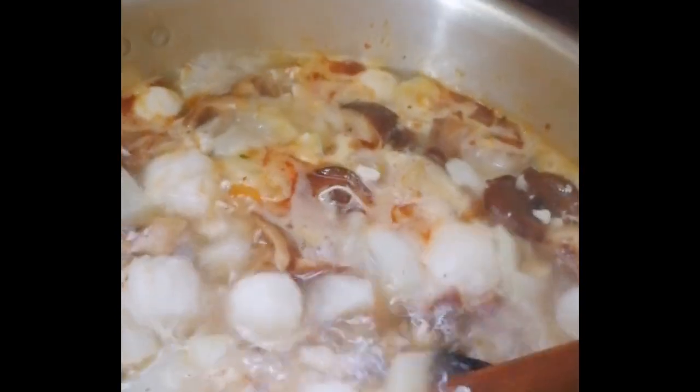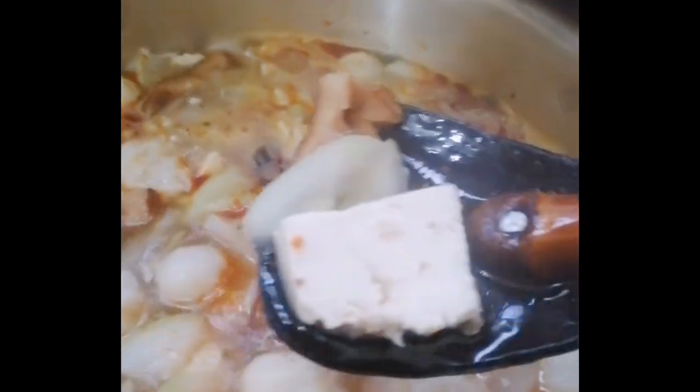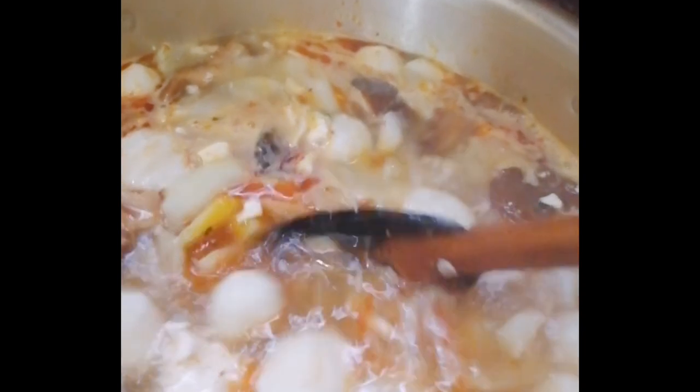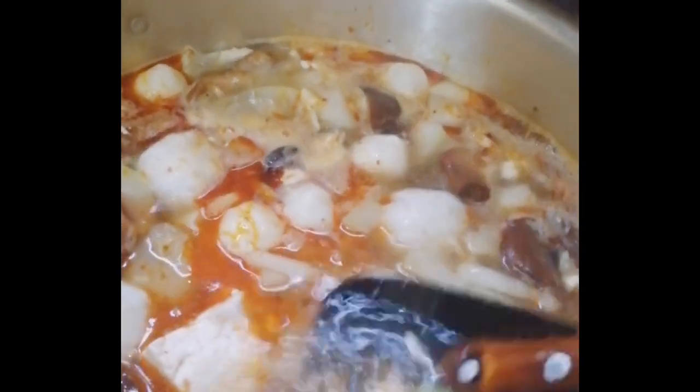Binis ako lang yung chicken. Chicken and then I put the tofu. See? Chicken. Alam nyo ba kung anong nilagay ko dyan na gulay? That's upo. Kasi may upo ako eh.